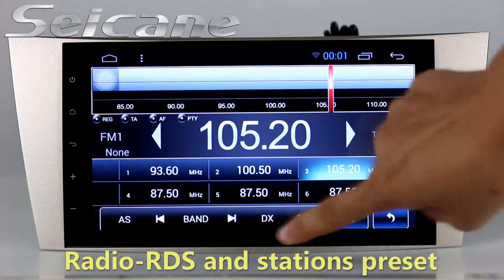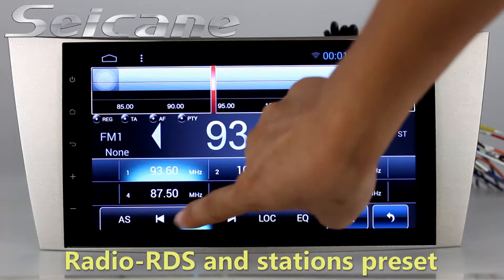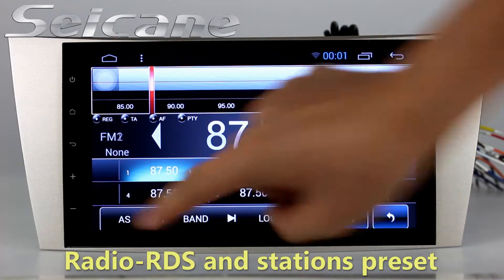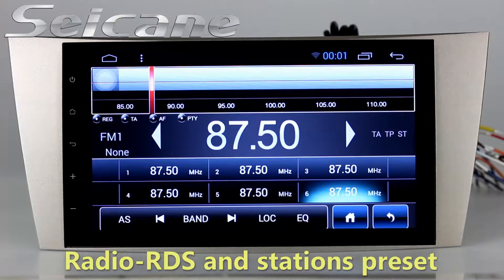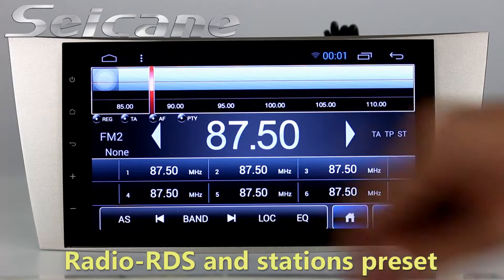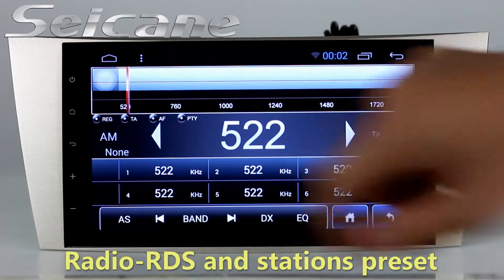You can listen to radio by selecting channels manually or automatically. It supports RDS. You can select channels by program types, and it supports AM and FM bands. It has AF and TA function. You can shift radio to stereo status and listen to local radio stations.